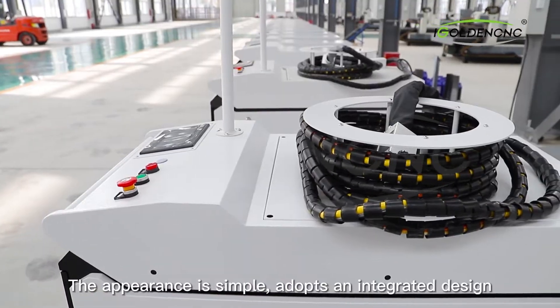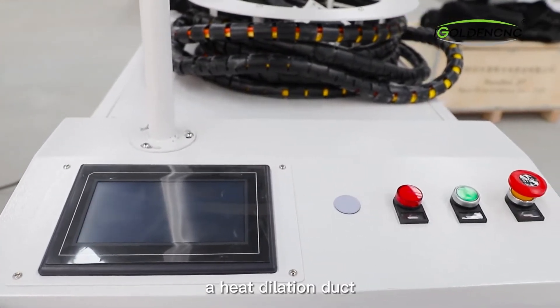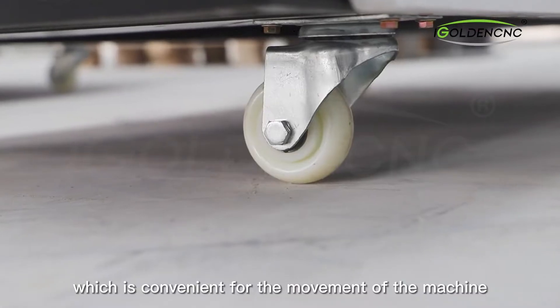The appearance is simple, adopts an integrated design, a heat dissipation duct, and a universal wheel design at the bottom, which is convenient for movement of the machine.